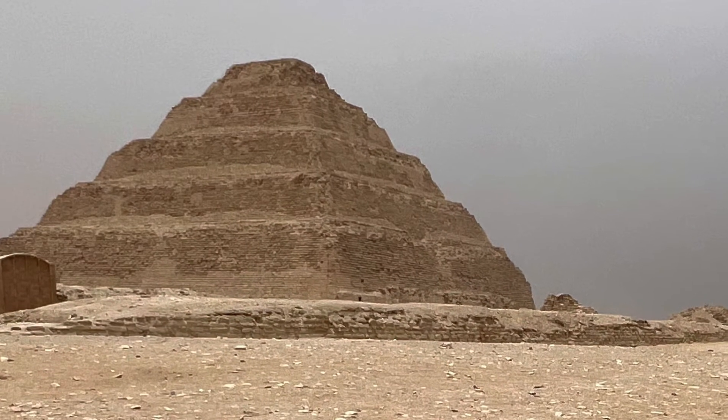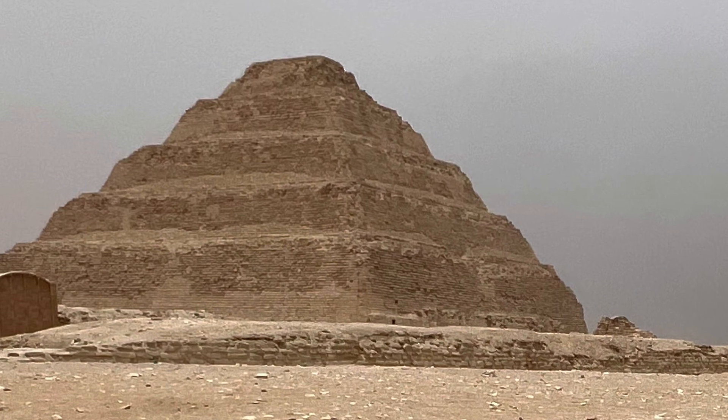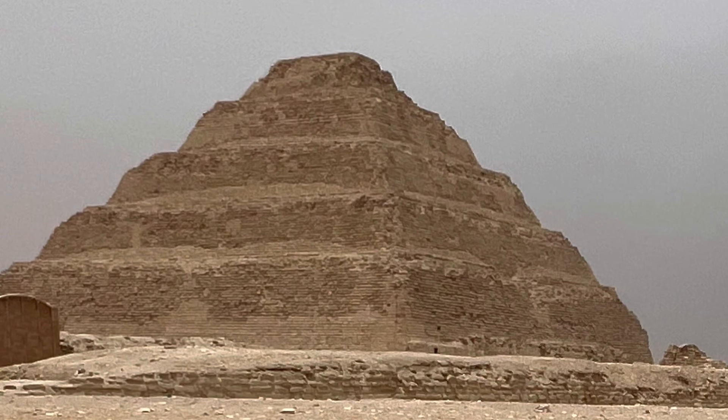That's pretty much the step pyramid. I'll keep going — I've got so much more material to get through — and I'll catch you on the next one.